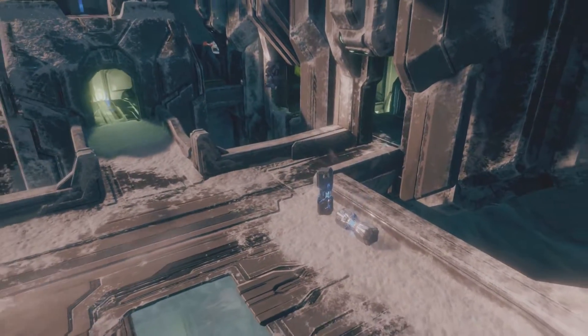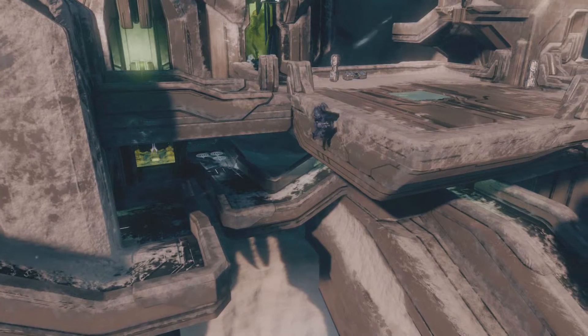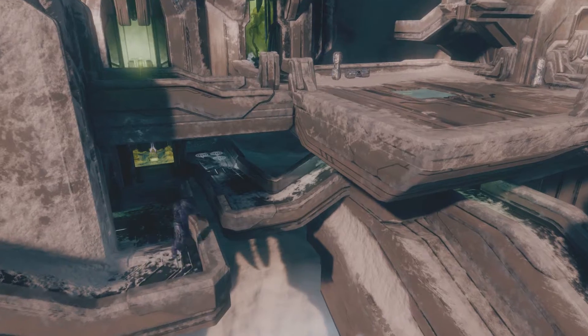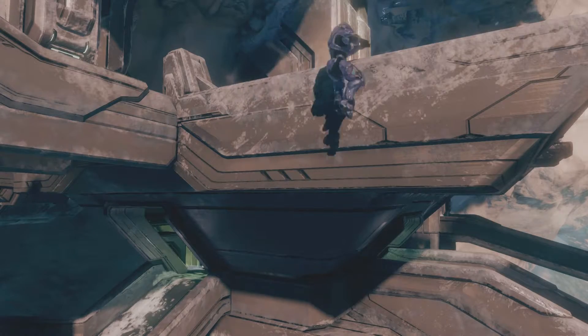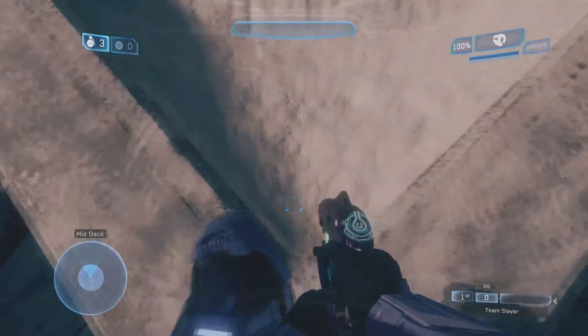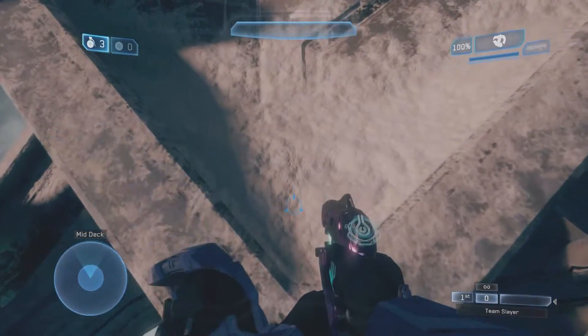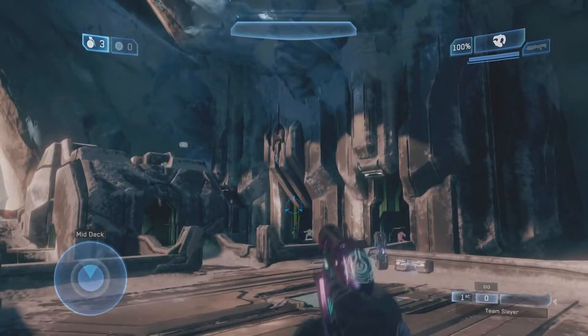So what is a spring jump? A spring jump is where you normally jump, and at the peak of your jump you hold the crouch button down. Once you're about to hit the ground again after that initial jump, you let go of the crouch button and tap your jump button again. If you do this right with the right timing, you will notice that your Spartan will jump a lot higher, and if you crouch again at the top of that jump, you can do a crouch spring jump.